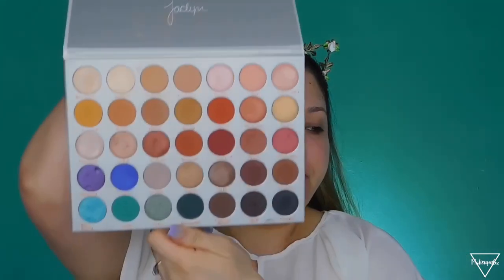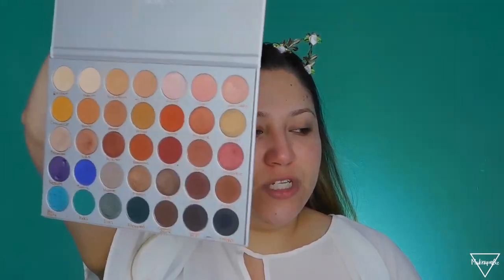Hello everyone and welcome back to my channel. It's been a while since I wanted to do a green emerald makeup look but I just never did. Recently I opened the Jacqueline Hill palette — her second palette — and I really like this shade right here, so I figured I would do something with those colors. By the time I post this video it's going to be April already, so this look would have been perfect for March but I filmed it a little bit too late. If you guys want to see how I create this look, please make sure you subscribe to my channel!